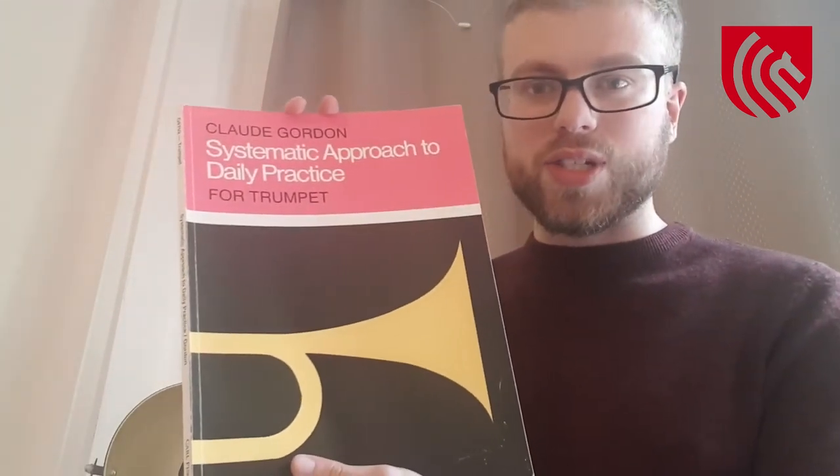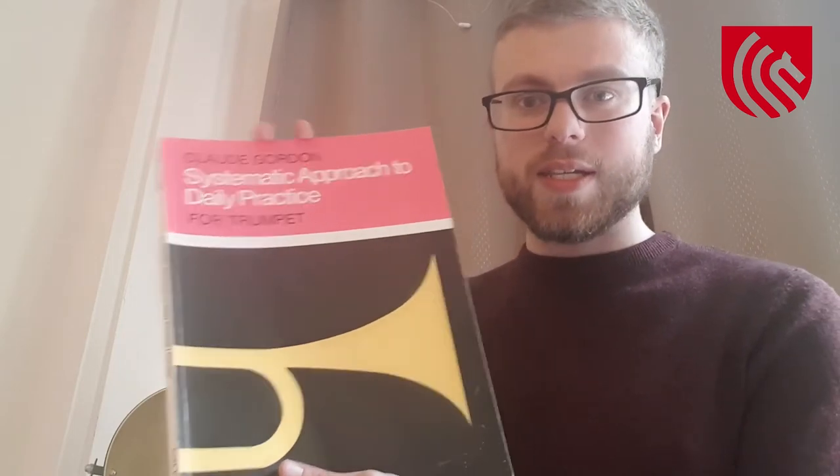When I'm practicing my pedal notes and the high range at the very start of my daily practice, I always like to practice from Claude Gordon's Systematic Approach to Daily Practice. Every lesson in that book stretches the range down as far as possible into the pedal register and up as far as possible into the very high register too. This book also has very good explanations by Claude Gordon — a very good book to practice from.